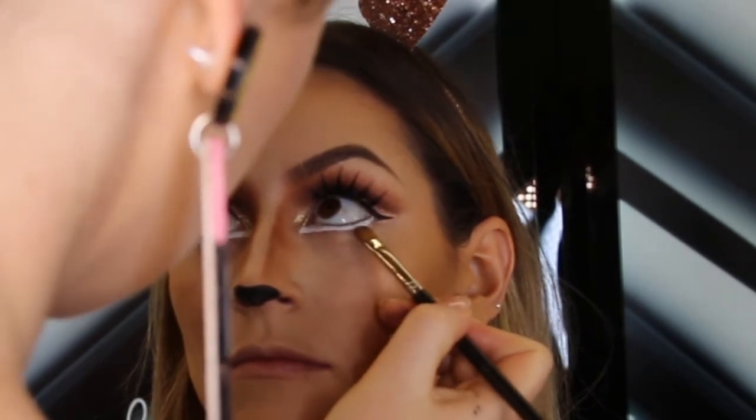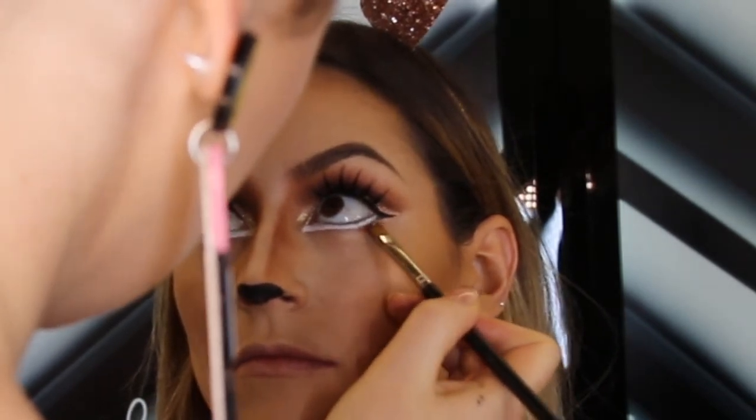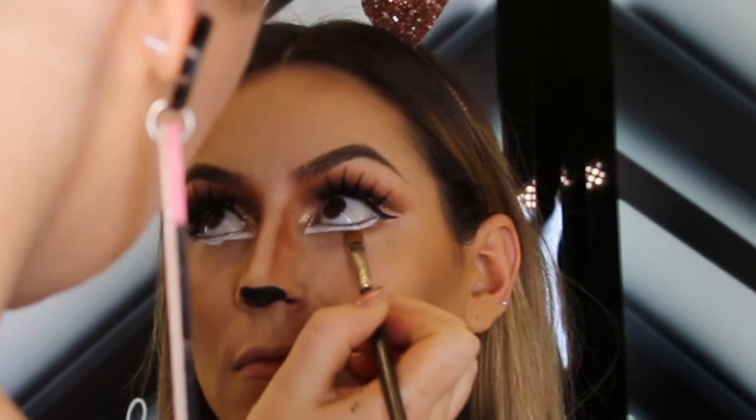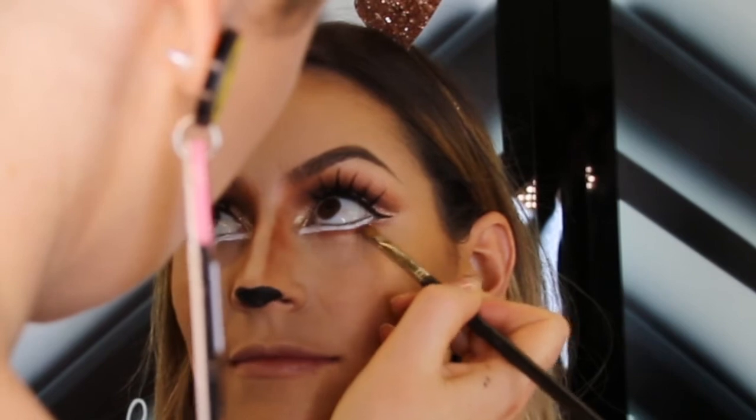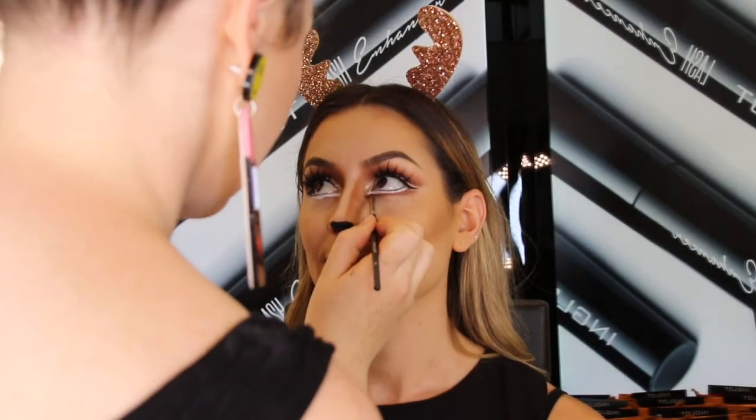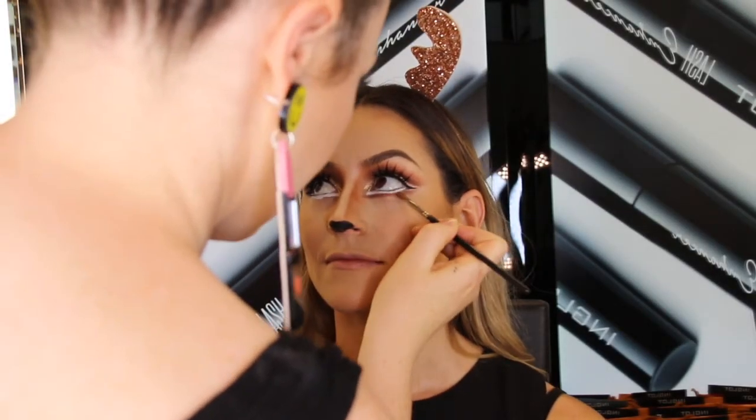Now I'm going to recreate the lower lash line under the white gel with eyeshadows 609 and 299, and I'm going to finish it off with black eyeshadow number 63 to create a bottom eyeliner effect.